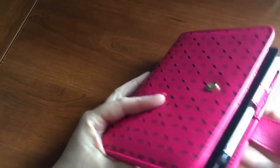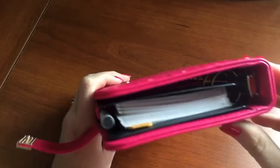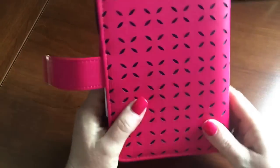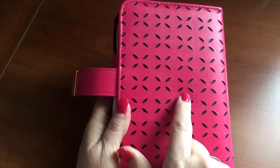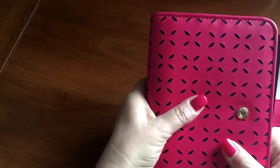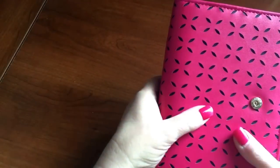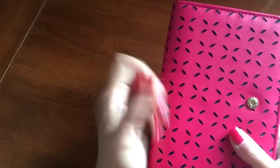Around the edges you can see kind of like a double layer stitching, and then the entire planner has these cutouts. You do feel the cutouts quite a bit when you're holding it — if I were to grip it, I might get like an imprint on my thumb from the hole cutout.